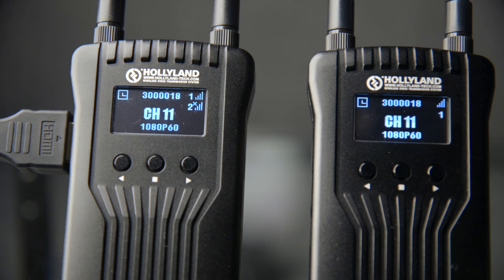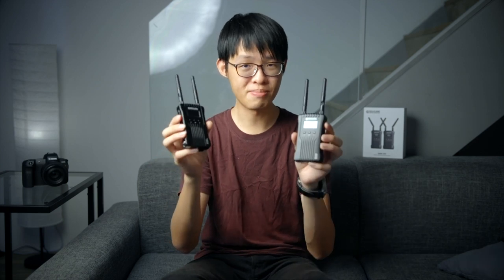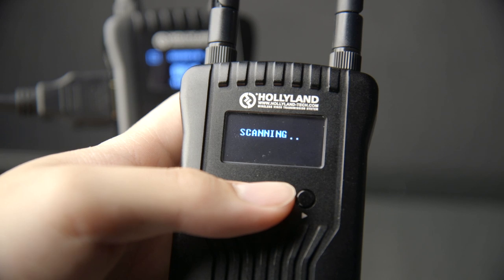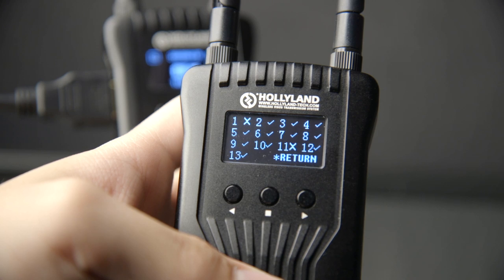The user interface is incredibly simple. The OLED screen displays the channel, video format, signal strength, and status for each receiver. To enter the menu, you simply hold down the middle button. The Mars 400 operates in the 5 GHz frequency spectrum with 13 channels to choose from. One thing I really like is that once they're paired, changing the channel on one end automatically synchronizes it on the other — no need to run around and dial it in on both ends. There's also a channel scanning feature showing which channels are best to operate on, which is very convenient for optimizing range and stability.